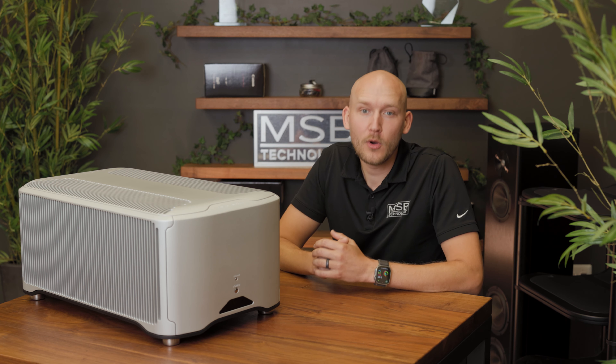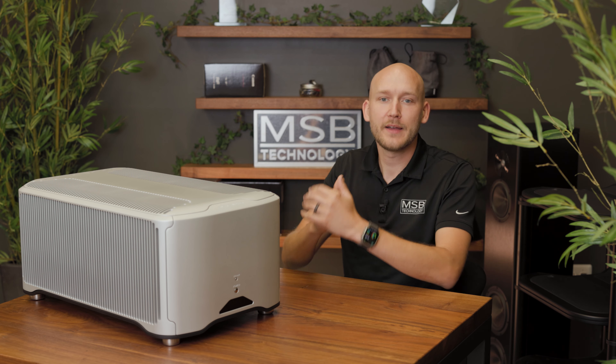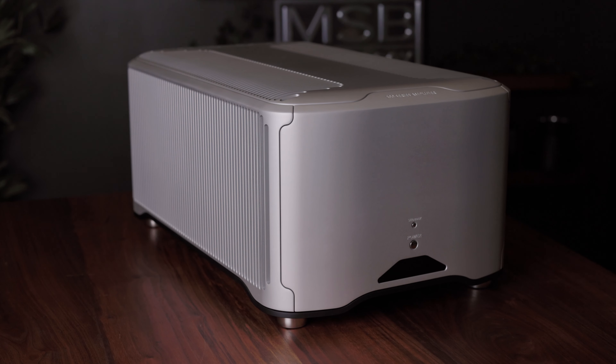Hello, I'm Daniel Goleman, co-owner and industrial designer here at MSB Technology. Today I'd like to take some time to share some updates to the 500 series amplifier. Both the mono and stereo versions of this amplifier still feature the same great performance that pairs so well with our DAC's ultra-high dynamic range.